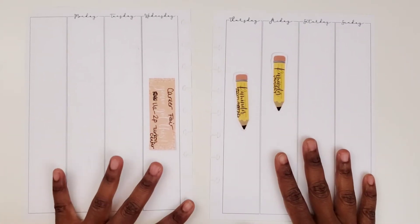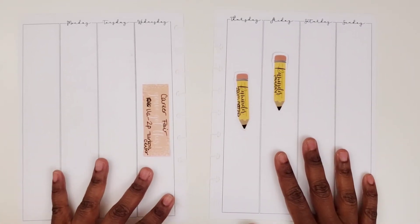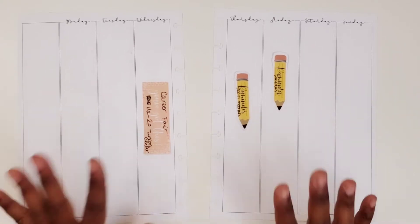Hi, this is Tamika with Pastries, Plums, and Pie, and I'm here with the Plant With Me video in my work planner for the week of October the 10th.